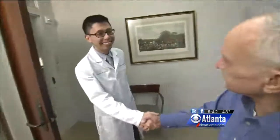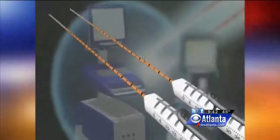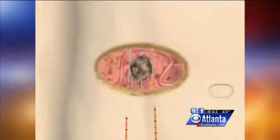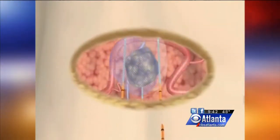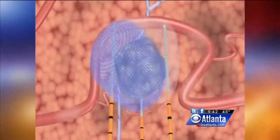Dr. Wong treated Robert's prostate cancer with a new procedure called the NanoKnife. Despite the fact it's called a NanoKnife, there's no knife involved, so there's no cutting involved. We actually use little needle-sized probes. I insert those into the prostate and create microsecond-long electrical pulses, which actually create little holes or pores in the cell wall. Those punctures or holes in the cell walls cause the cancerous cells to die.